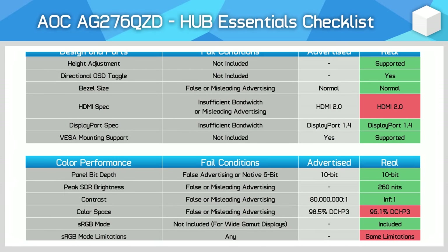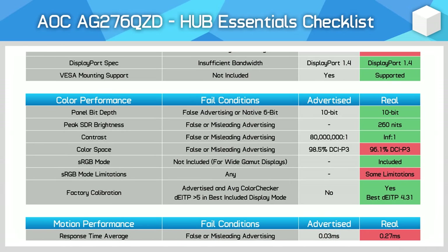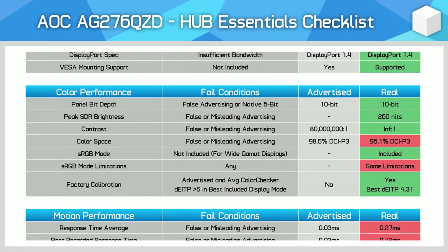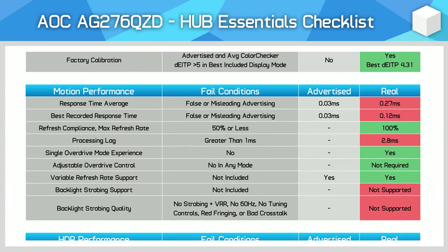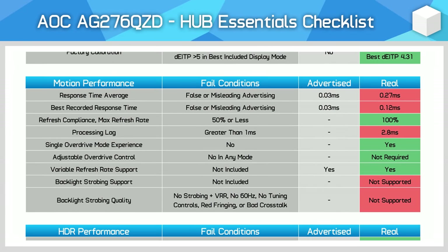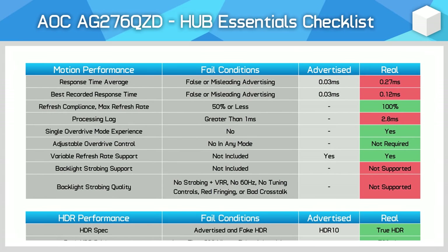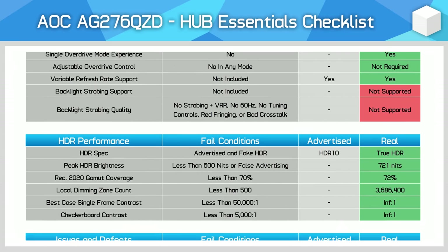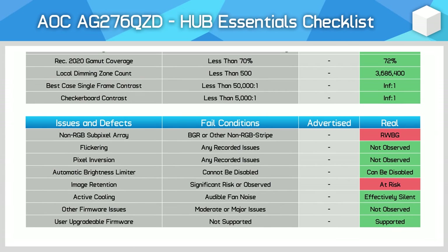The final section is the Hub Essentials Checklist, looking at whether AOC are accurately advertising this monitor and meeting basic minimum performance standards. In the design section, the main issue is the use of HDMI 2.0 instead of 2.1, limiting the refresh rate over HDMI. The colour section is largely positive — AOC don't advertise any brightness level, but the actual results were strong for an OLED and the sRGB mode is well calibrated. In the motion section, there were a few issues: the 0.03ms response time claims feel a bit misleading, and input latency was a bit higher than I'd like. HDR performance was great, offering true HDR capabilities, and the usual OLED caveats apply — the not-ideal subpixel layout and risk of permanent burn-in.